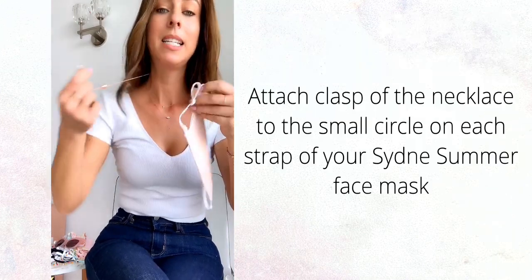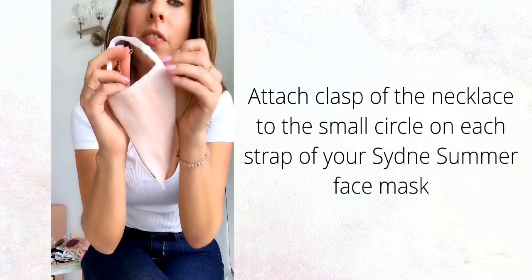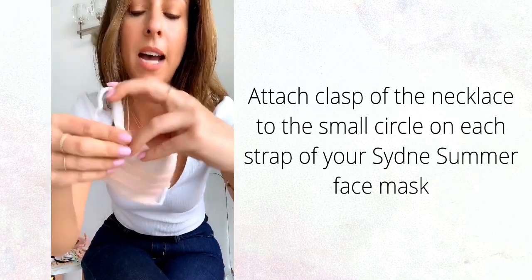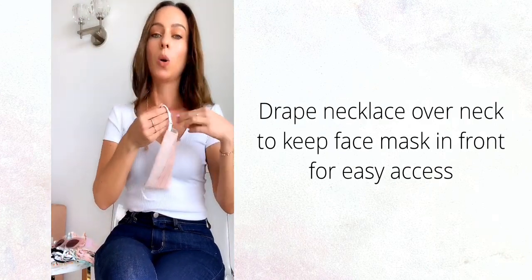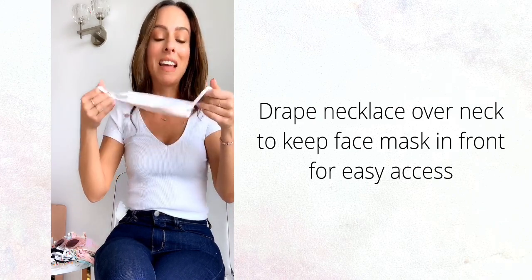What you want to do is take the necklace — you see it has this little hook right here — and they're made to fit Sydney Summer face masks. All you do is clip it onto the little circle that's on your mask. You clip it on both sides and then you can wear it around your neck just like a necklace. It is so lightweight — I've been wearing them walking Jack-Jack and I honestly forget that they're there.